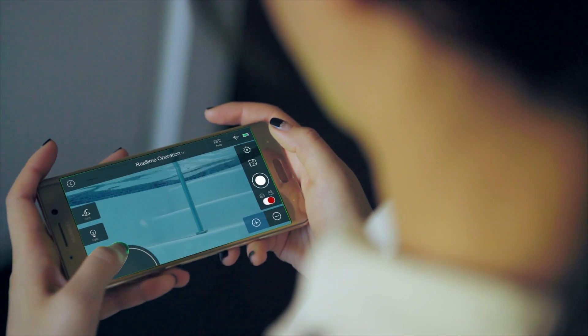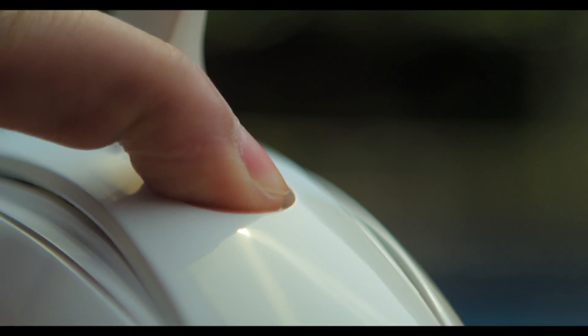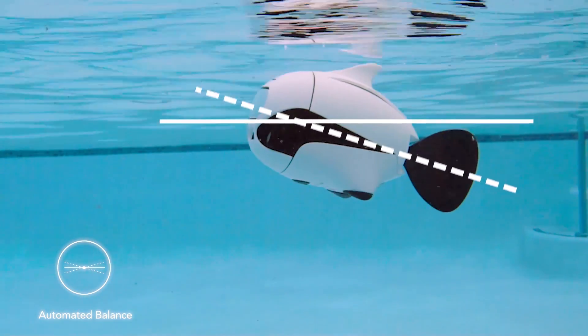Operate Beaky via your smart device or remote control. It's simple to learn and easy to use. Just turn it on and throw it into the water. Beaky will automatically balance itself.